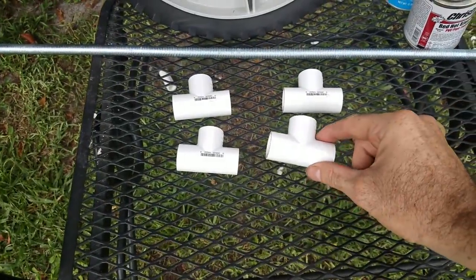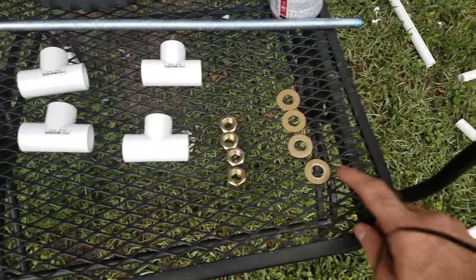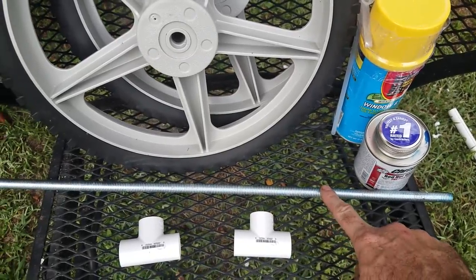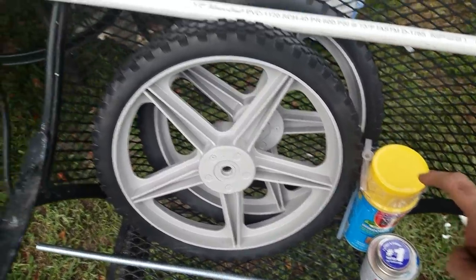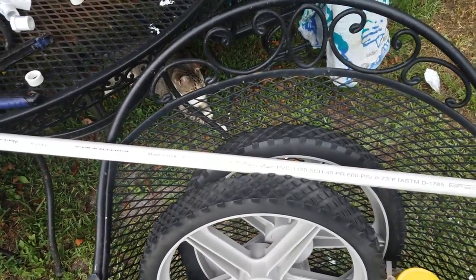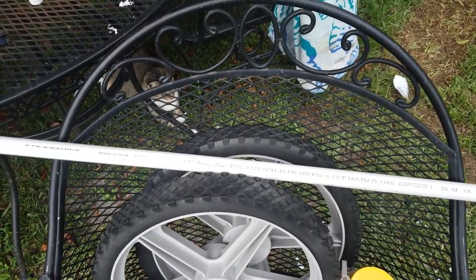For a parts list, we have four half inch tees, four half by 13 nuts, four half inch washers, a half inch by 13 two-feet-long threaded rod, some PVC glue, great self-expanding foam, two tires with a half inch diameter hole, and about four feet of half inch pipe. I'm using a 600 psi pipe, but if you can find something that's higher, it would be thicker and be better off for you.